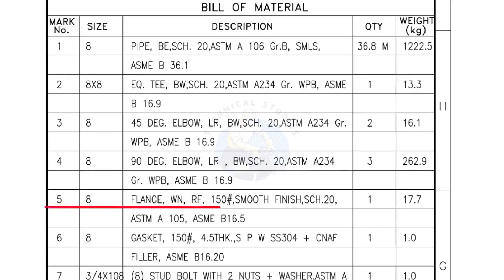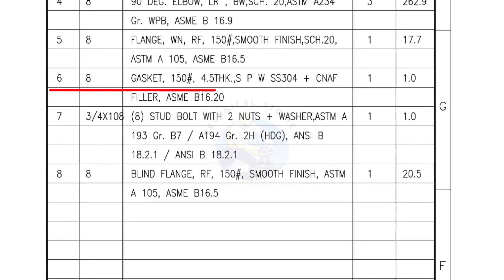Mark number 5 — 8-inch flange, weld neck, raised face, 150 pound, smooth finish, Schedule 20. Quantity: 1 number. Mark number 6 — 8-inch gasket, 150 pound, 4.5 millimeters thick, spiral wound gasket, compressed non-asbestos filled. Quantity: 1 number. Mark number 7 — 3/4-inch stud bolts, length 108 millimeters, nuts and washers 2 each per set. Quantity: 1 set of 8 numbers. Mark number 8 — blind flange, raised face, 150 pound, smooth finish. Quantity: 1 number.